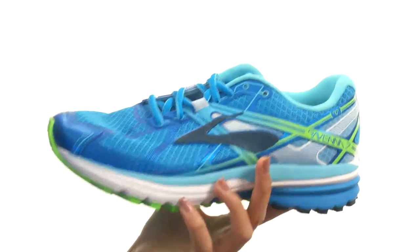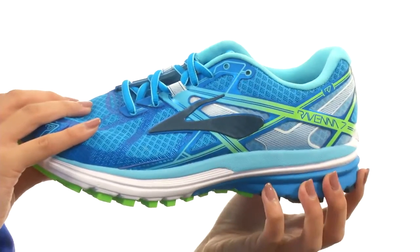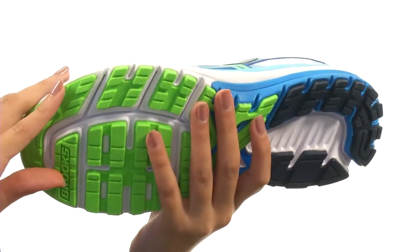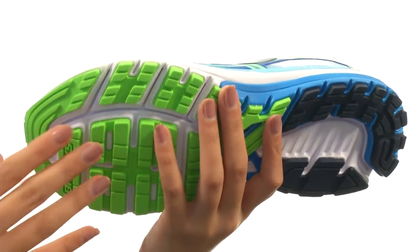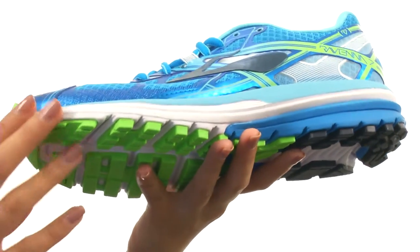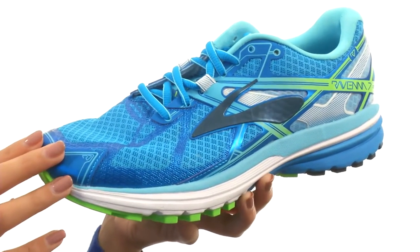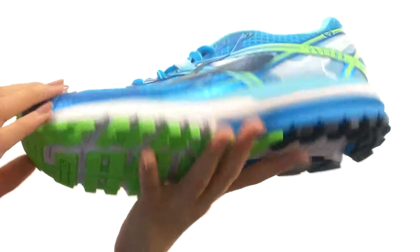This shoe also has a segmented heel and midfoot crash pad to help ensure smoother transitions, and these forefoot pods at the bottom actually promote great energy return. There is also a soft blown rubber forefoot that offers lightweight cushioning and supreme durability, and this all comes on a durable Flexstraw rubber outsole.